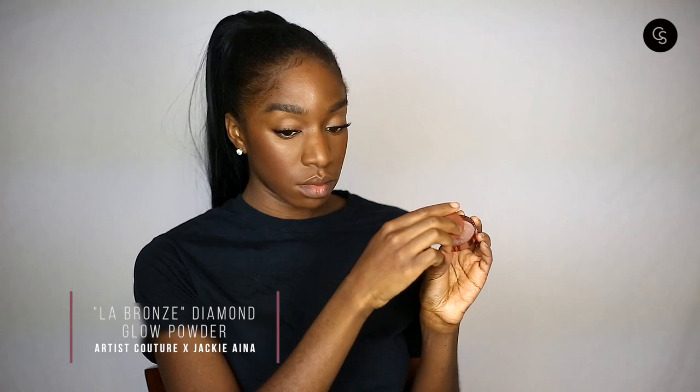The powder highlight we're using today is LaBron's — Jackie Aina's collaboration with Artist Couture, her Diamond Glow Powder. It's a really gorgeous true rose gold color and we're putting that right on top of the balm. I'm using the Beauty Blender to keep it precise and melt the product into the skin — pressing, pressing, pressing that highlighter in so it looks like we're just lit from within. We want it concentrated in that C-shape, and the balm helps it stay where I want it.